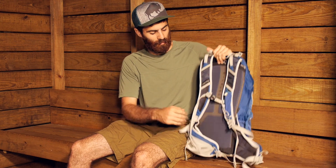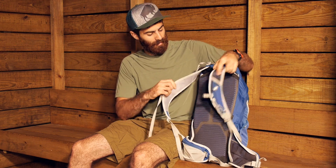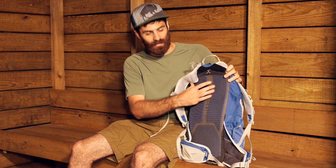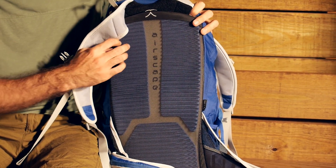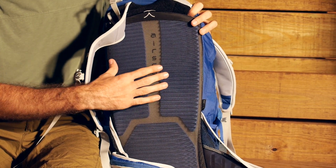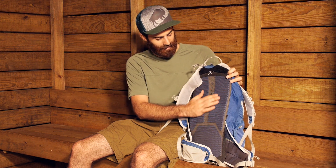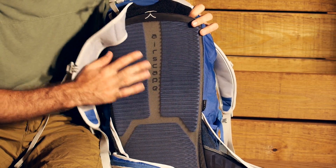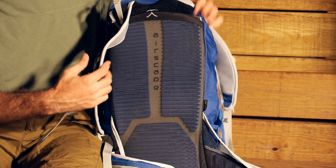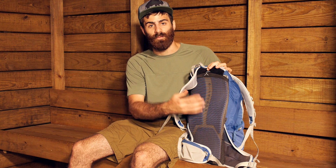I'm going to turn the pack around and start with the suspension system. With the Talon 22 we are using a super light Airscape suspension system. I'll open it up and show off the back panel. You have got no real framing here — there is no aluminum in this bag, which keeps it super light. But you do have a nice flexible frame sheet in there to give you some protection and a little bit of rigidity in the pack. You have got a really nice Airscape system here with breathable mesh and this ridged foam back panel, giving you a really nice feel on the backpack. It stays nice and flexible so you can move with it and it moves with you.